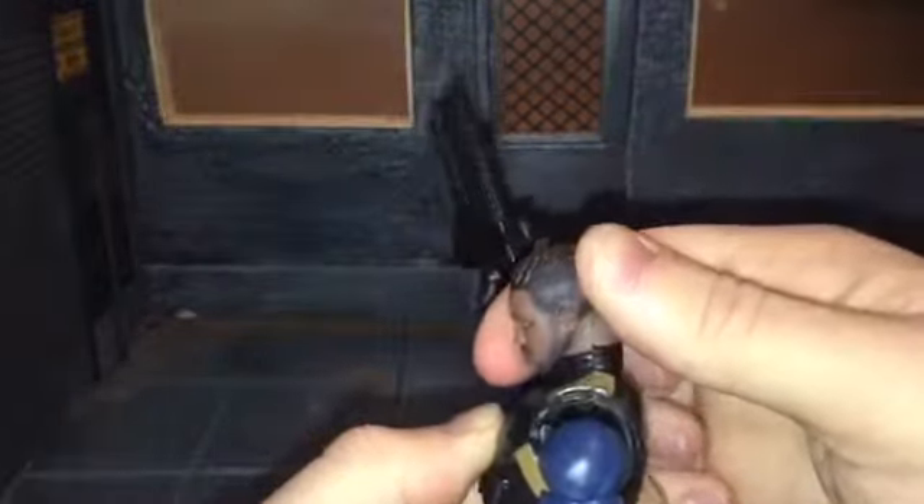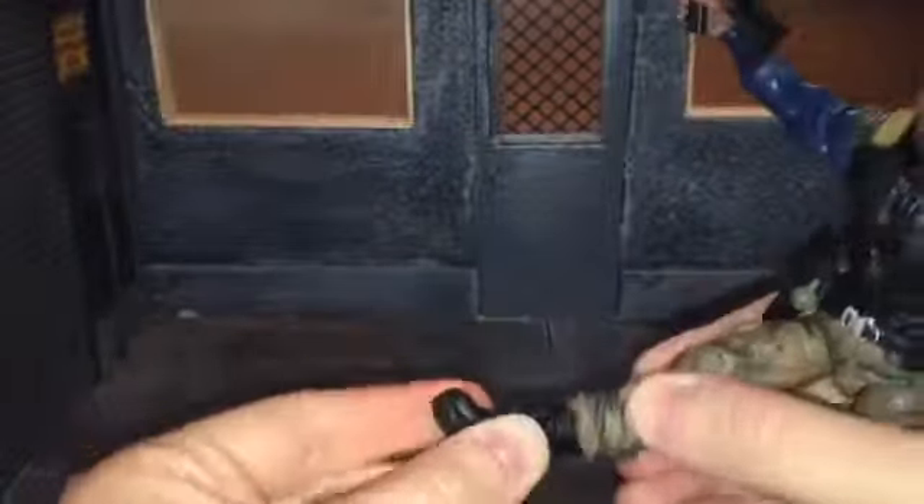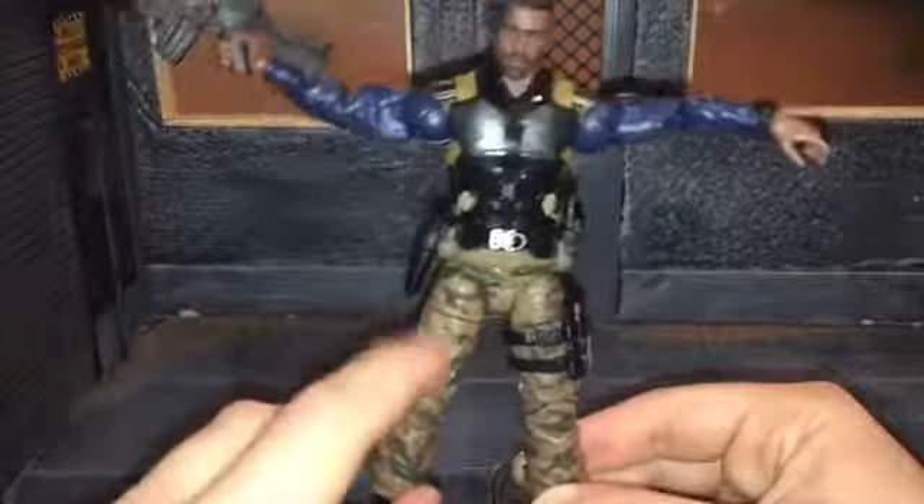Now let's get into his articulation. He has a ball-jointed head that can look all the way back and down just a little bit — his chin gets in the way. He can move side to side. He has ball-jointed shoulders, swivel thigh, double-jointed elbows, swivel wrists that move side to side and up and down. He has an ab crunch, swivel waist, ball-jointed hips that can nearly do a complete split, forward kick all the way, backward just a little bit, swivel thigh, double-jointed knees, swivel ankle up and down, and an ankle rocker.